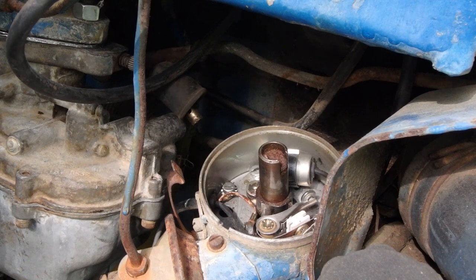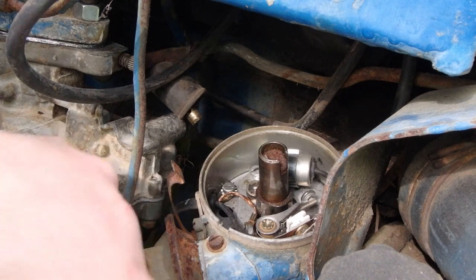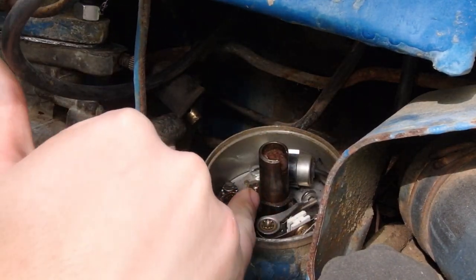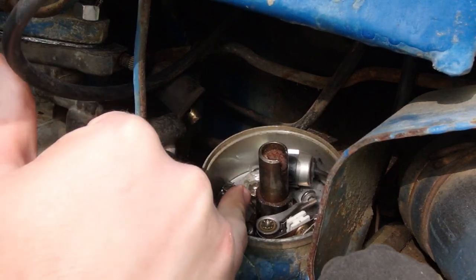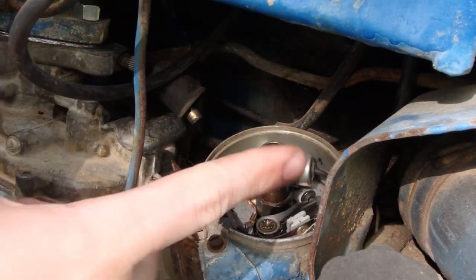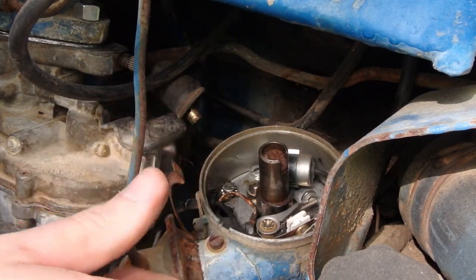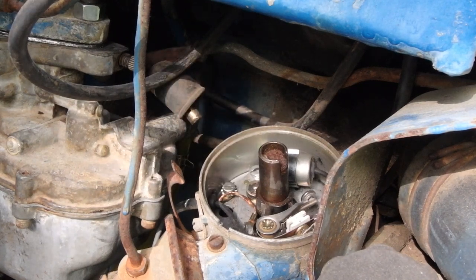If you're not familiar with a points and condenser distributor: here's your set of points. On this engine there are three cylinders, so you'll have three lobes on the shaft. As the shaft turns, it opens and closes the points to make each cylinder fire. And in a nutshell, that's how points work.